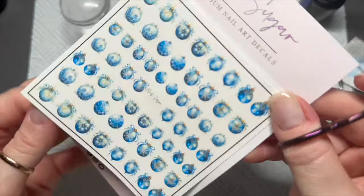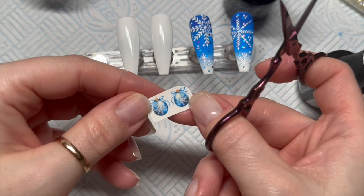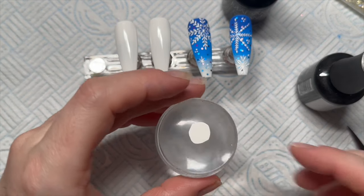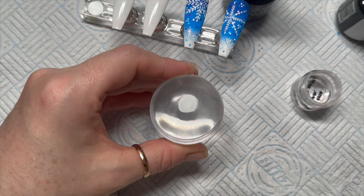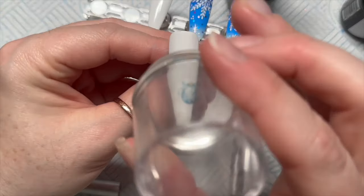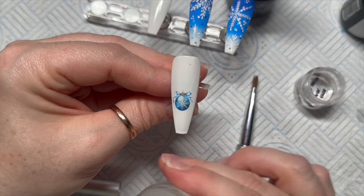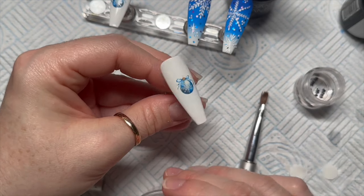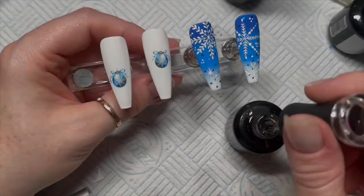I wanted the ones that look like they had snowflakes on. So I'm going to cut around these and remove all the excess — you literally only want the design. Then grab your stamper, put your decal upside down on your stamper, grab some water and just damp the back with an old brush. After about 15 seconds the backing should just slide off and you can stamp it where you want it. I wanted to put these slightly off centre. This one I'm putting in a slightly higher place, and then I'm adding velvet matte top coat to these as well.